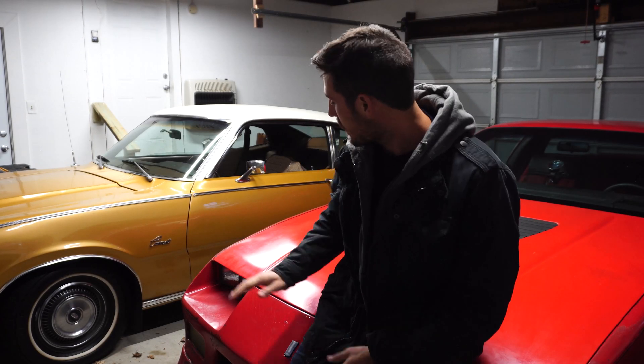Hi everyone and welcome back to the channel. Today we're going to be testing out cold starts between EFI and carburetors. Let's go ahead and get started.